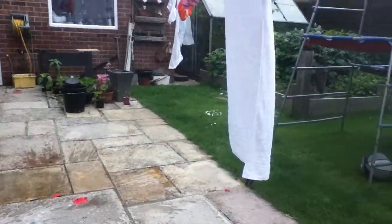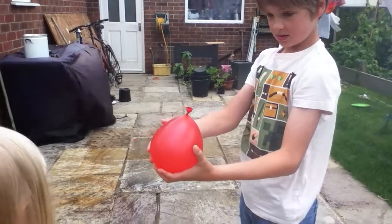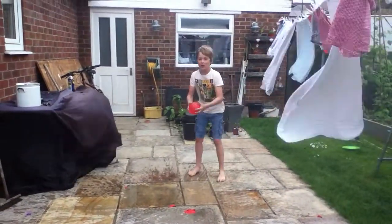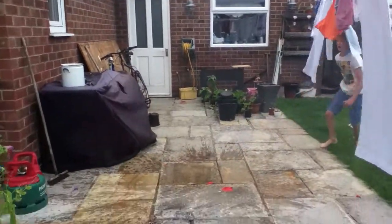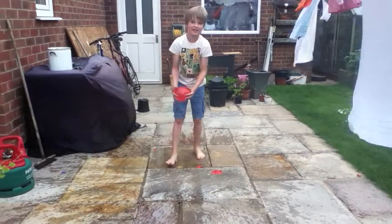Wow! Don't pick any more. Do you want to chuck one? Do you want to burst one? No? Okay. Three, two, one — boom! Oh what — the small ones don't burst as easily.